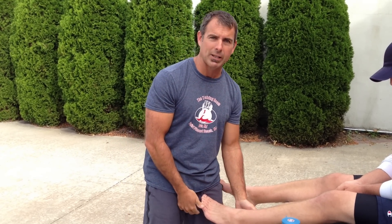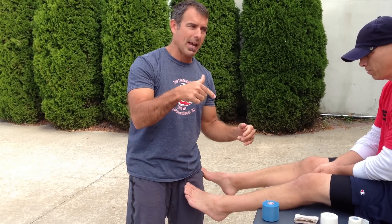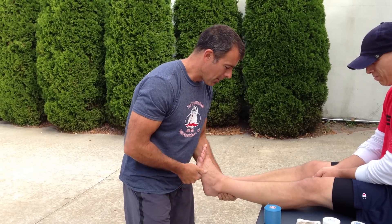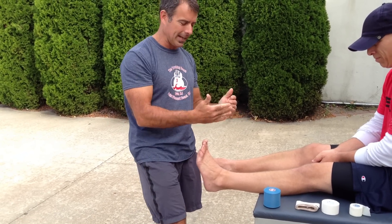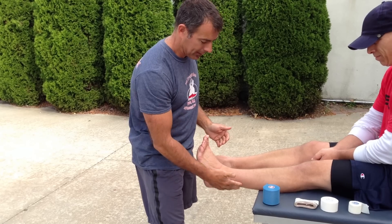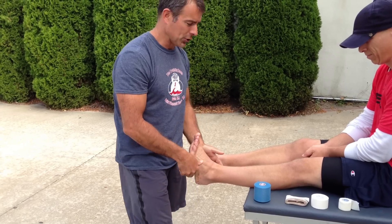Hey everybody, Uncle Mike here with your ankle taping video — my first ever ankle taping video. I don't have all my materials here, but I'm going to tape Uncle Paulie's ankle right now for inversion sprain, which means if he sprained his ankle, he turned it in and injured the lateral side of his ankle. I'm going to tape to prevent inversion.